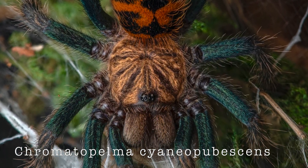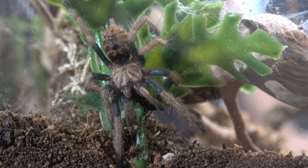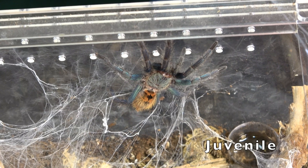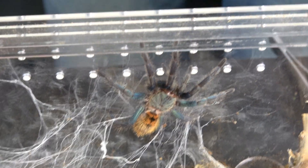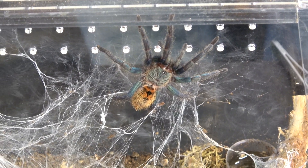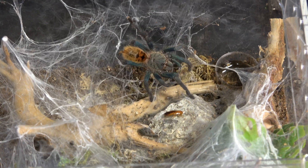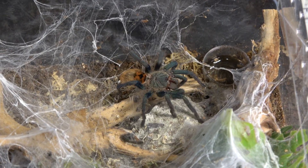Number two on our list is gonna be the GBB — Chromatopelma cyanopubescens. I chose this one for number two because it was one of my first tarantulas when I got back into the hobby. They are gorgeous already as a sling and they are pretty brave spiders. They like to stay out on display ever since they are little slings until they are basically adults. They change their colors — when you first get your sling it's gonna keep changing colors until it gets to sub-adult, and I found that very appealing. They are really good eaters.